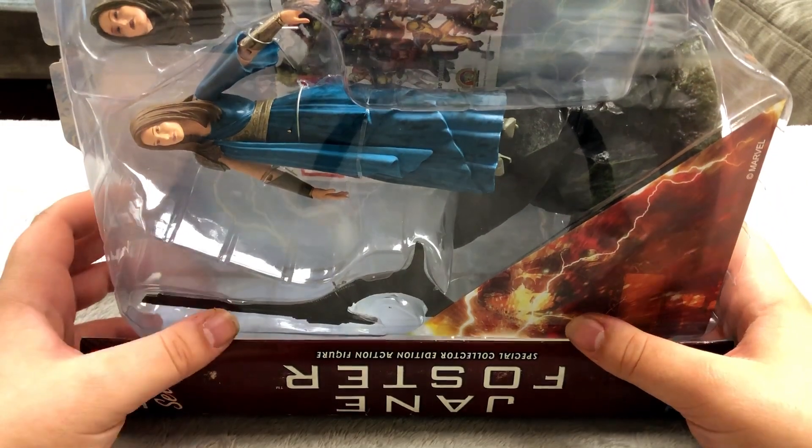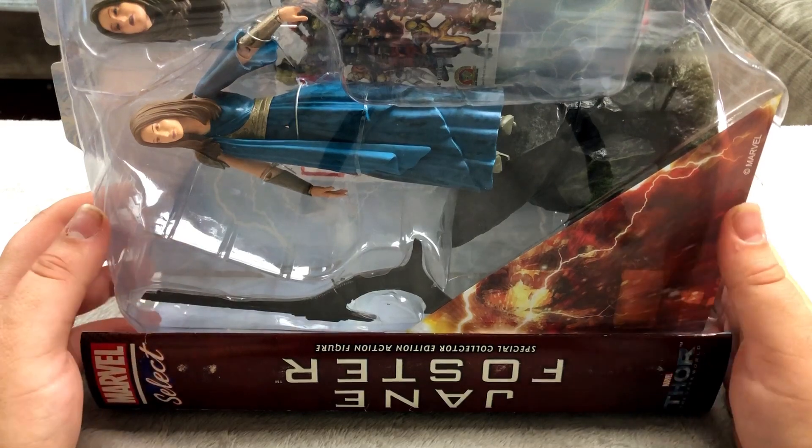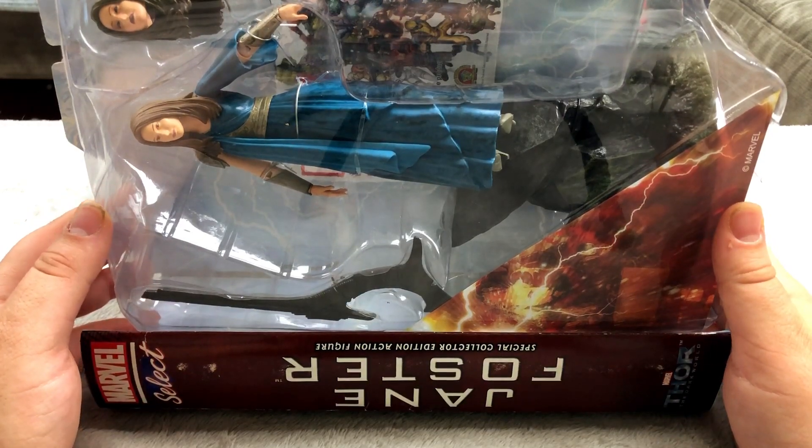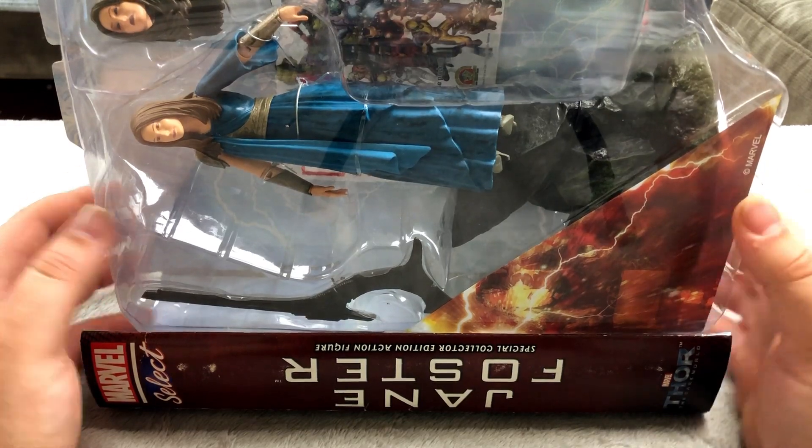Next up is this huge Thor the Dark World figure. I got this at a comic shop for $15. It's more of a statue than a figure but I'm going to count it anyway. That's pretty cool I think.